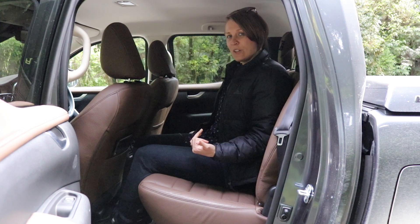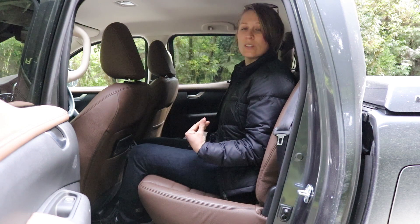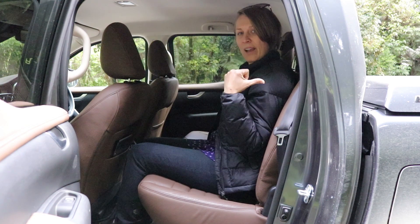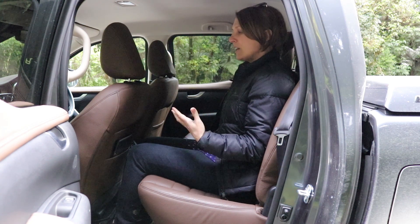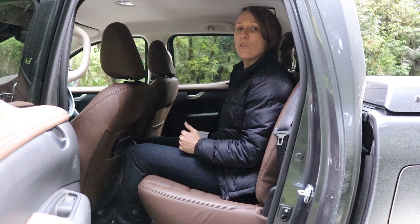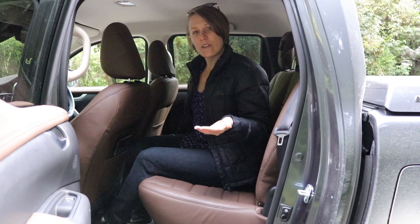Now in the back of the ute — there's a decent amount of space. I'm a little bit of a shorty, so you would need to put the front seat forward if you're taller. The seats are quite comfortable, though the back doesn't recline, so on a long trip that might be a little tedious. But if you're buying it as a family ute the kids are going to be in the back anyway — plenty of leg room, a 12-volt power outlet for iPads, and ISOFIX anchor points for car seats. It's an all-round family vehicle.